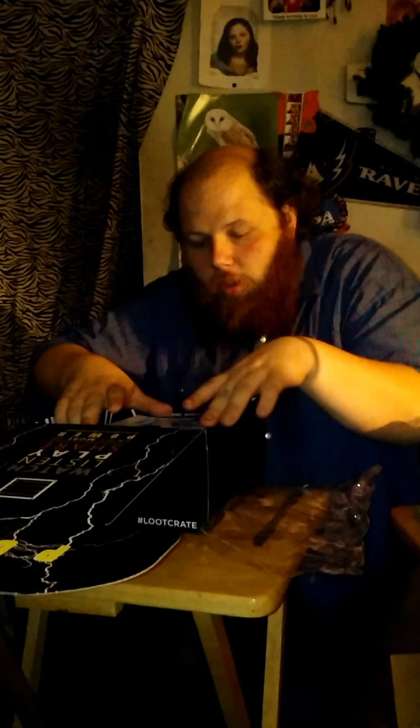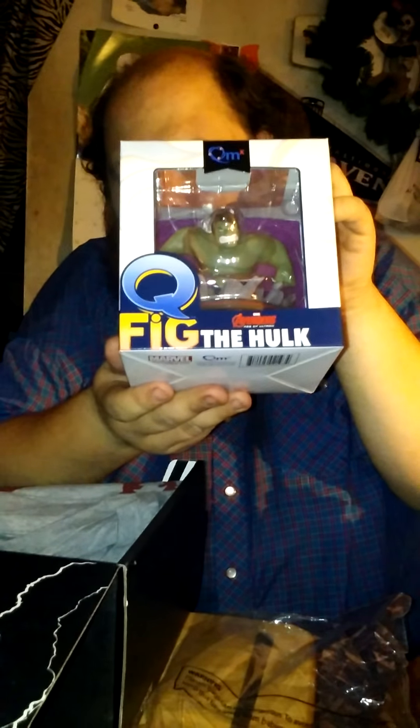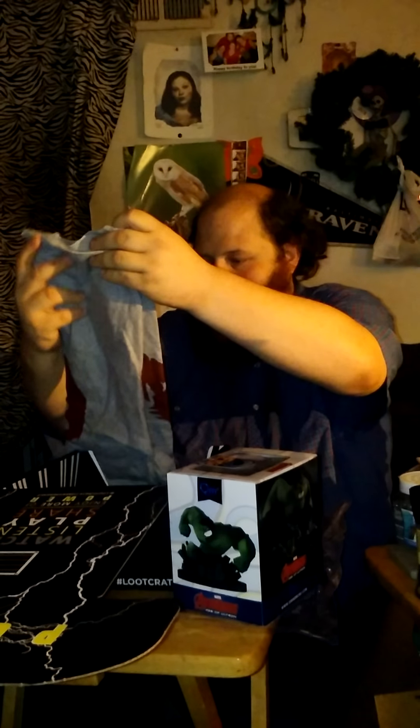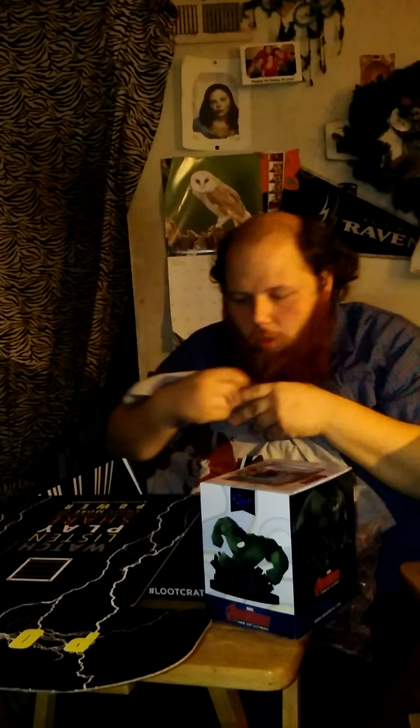Next, we got a cute figure of the Incredible Hulk. Can you see it? Now we got a shirt. Who's it for? I'm not sure yet.